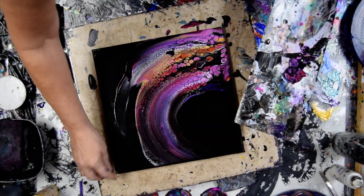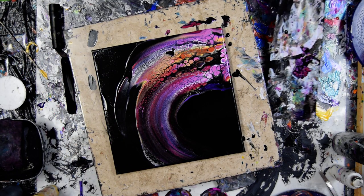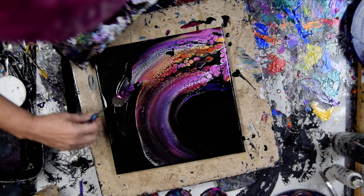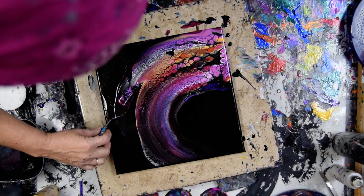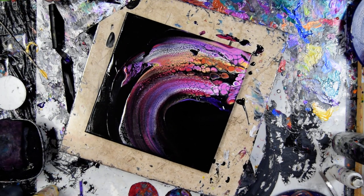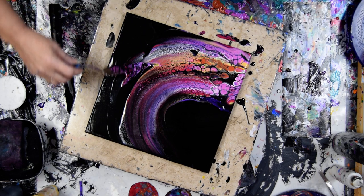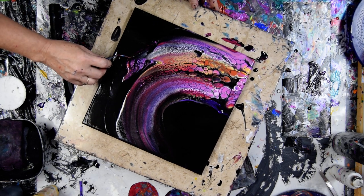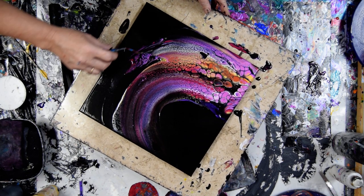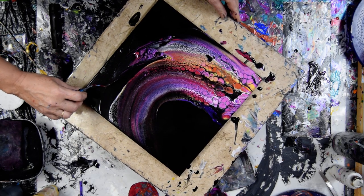Do I want to do anything else to that? Not really. I could put down the colors again. I'll take off my edge catcher — sort of like a transfer swipe, only I'm not swiping, I'm just transferring.